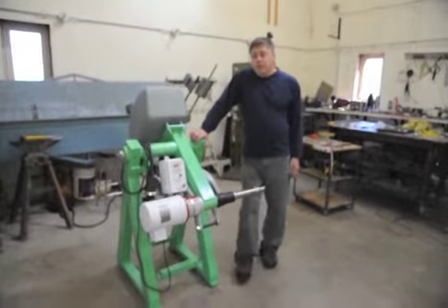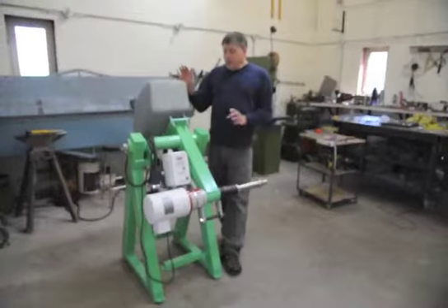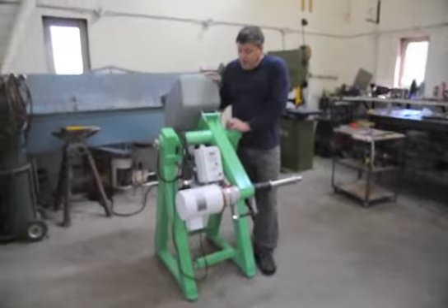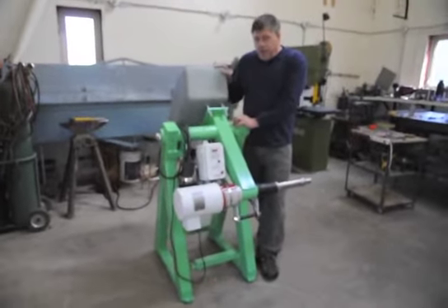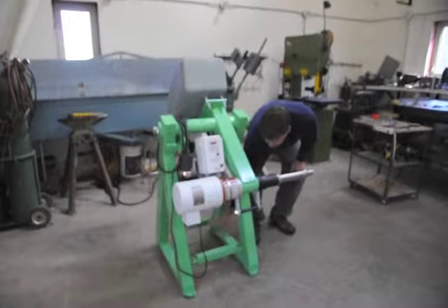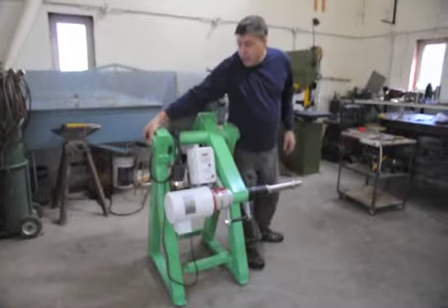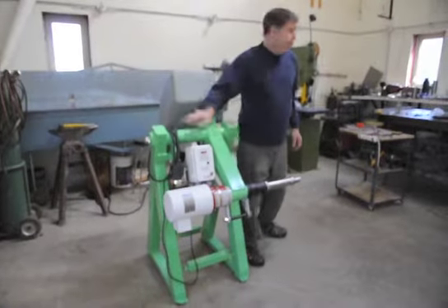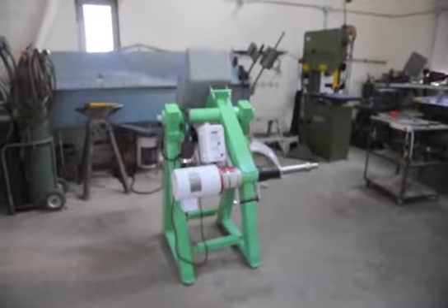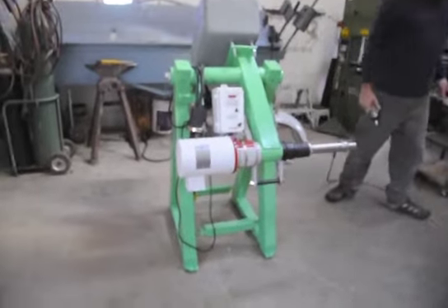Now that you have your machine in its position where it's going to stay, the next step will be to level it if it's not level already. If it's a little rocky like this one is, it's a simple process of loosening off the bottom bars and the main pin and it'll level itself. Then all you have to do is re-tighten everything.